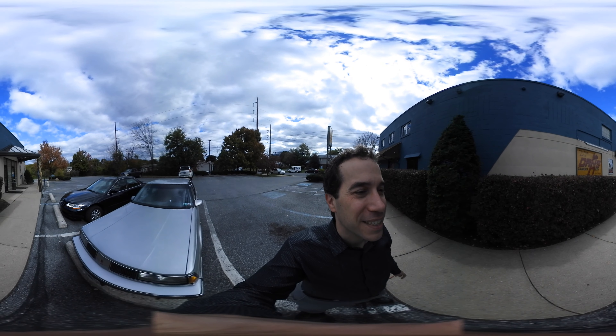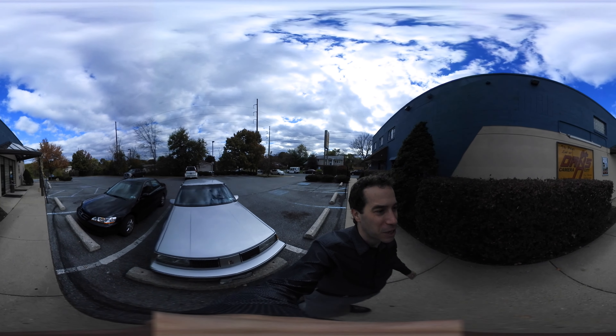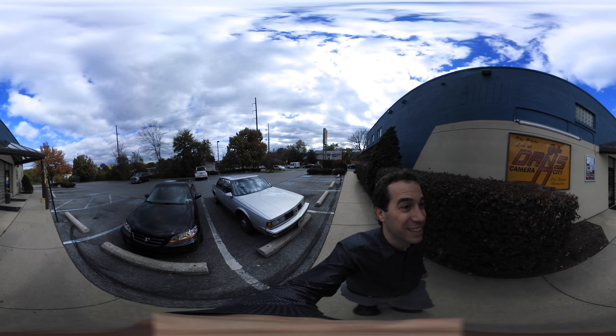Alright, here we are at Dan's Camera City in Allentown with our first hands-on test of the Nikon KeyMission 360-degree action camera. Let's take a look around.